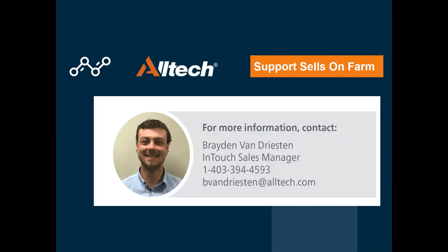Most wagons come standard with InTouch. InTouch can also be retrofitted onto existing mixers — those retrofits fit on any mixer and are sold separately. If anybody wants more information, please feel free to ask. You can email, call, or text me. Thank you guys for coming on today. My phone number is 403-394-4593. Thanks, have a great day.